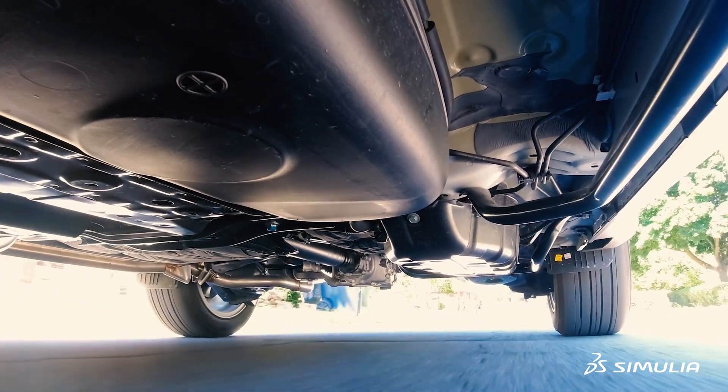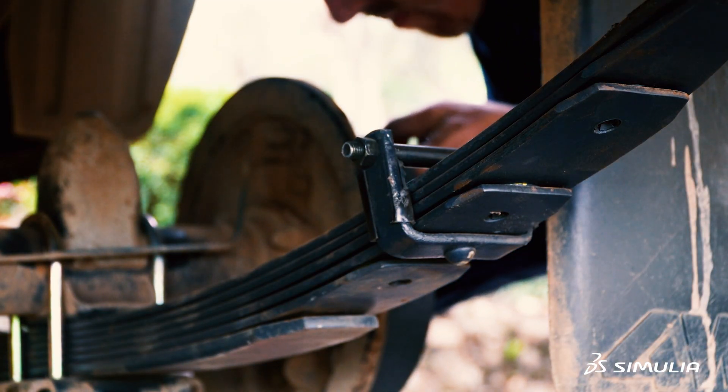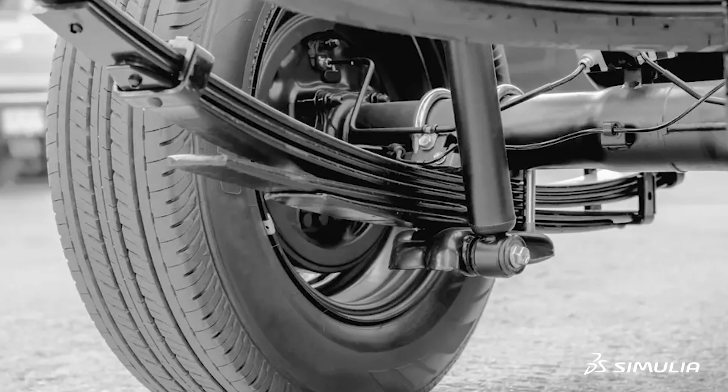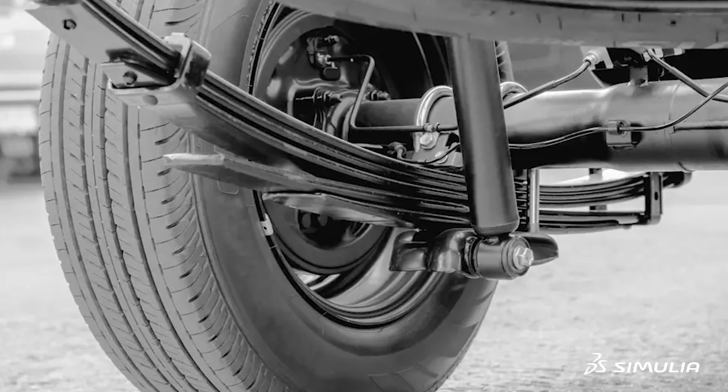It's been there for 200 years, so people might think it's a simple technology to model. But it's completely the other way around, because leaf springs are not just like a coil spring where it is a point-to-point force. The leaves themselves are articulating with the suspension, there's friction between the different leaves that needs to be modeled, and there are bushings attached between the chassis and the leaf springs that also need to be modeled.